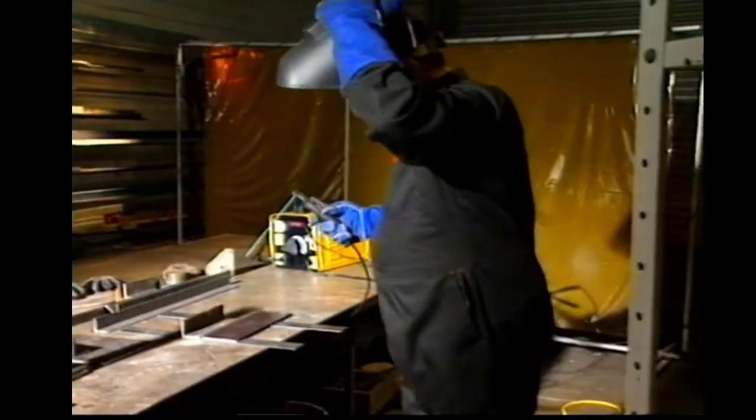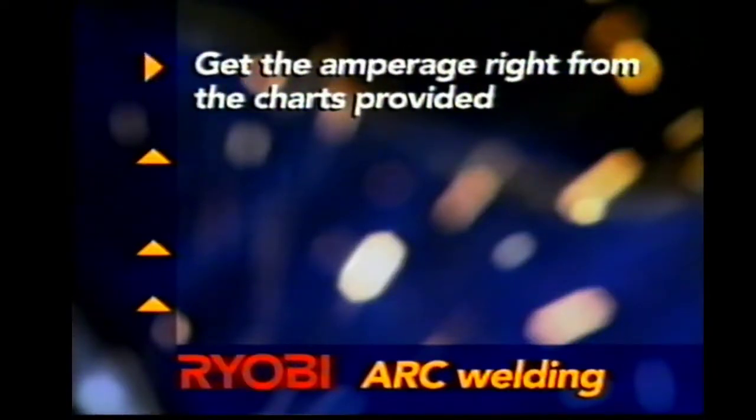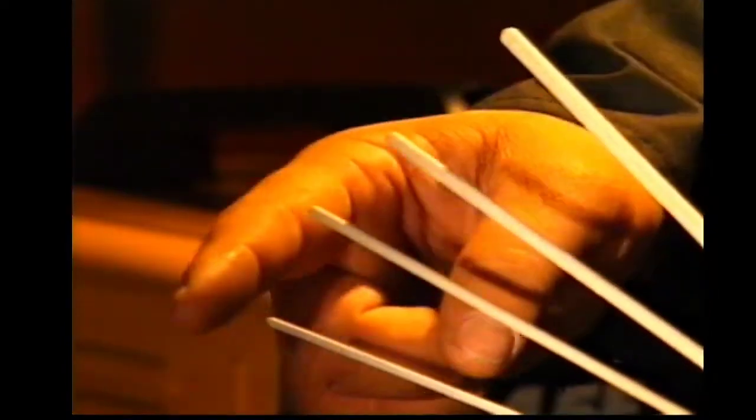So that's arc welding — the traditional method where the operator strikes an arc with an electrode clamped in a holder, withdraws the rod a fraction from the metal and makes the weld. In brief, that's the new story of arc welding with the Ryobi arc welders: a practical way of welding with the guarantee of Ryobi quality. The secret of getting it right is practice, practice, practice. To summarise: get the amperage right from the charts provided, check you have the right electrode, use the correct angle, arc weld left to right, and don't forget the safety aspect and preparation for welding — and use the right gear.